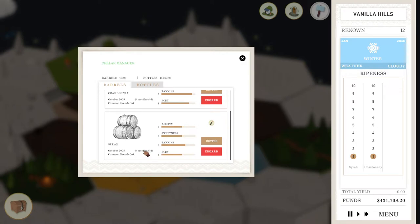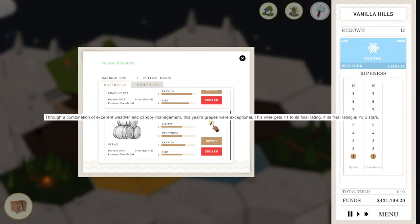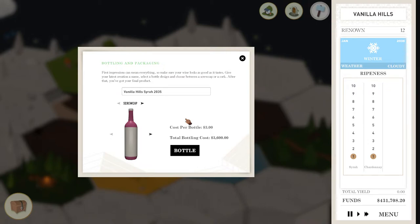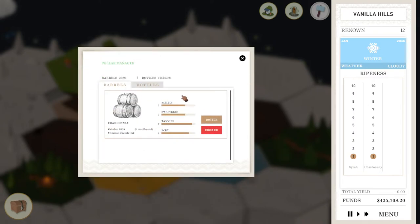Does aging bring out additional flavors? I kind of like these ratios. We're going to go ahead and bottle this without any aging. I believe a Syrah is a red wine — correct me if I'm wrong. This is going to be the Neon Bean Blend 2036. We'll put a cork on it and bottle it up.